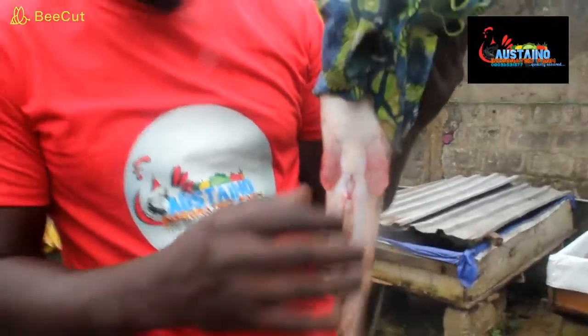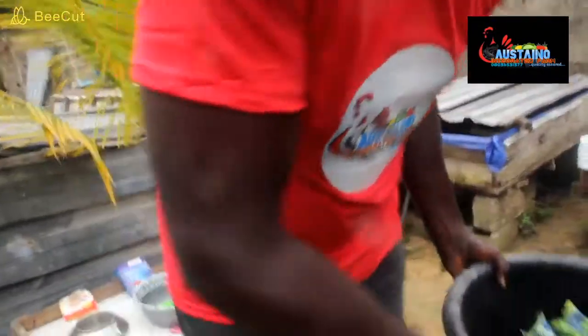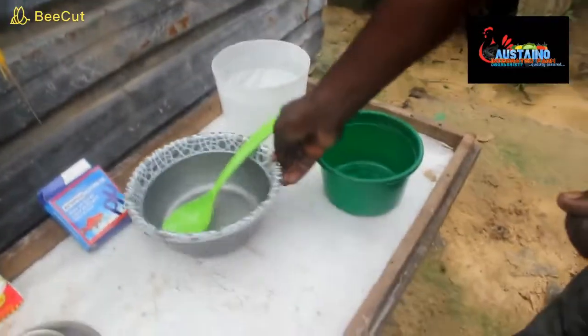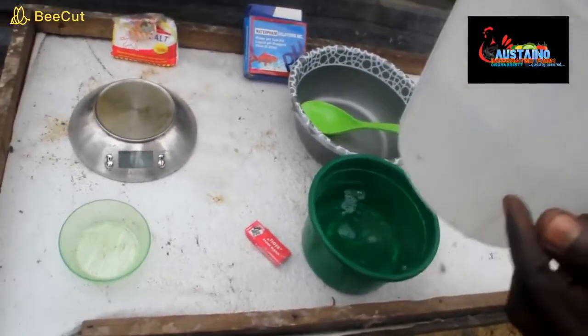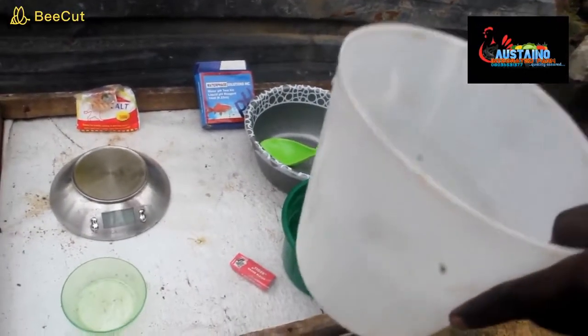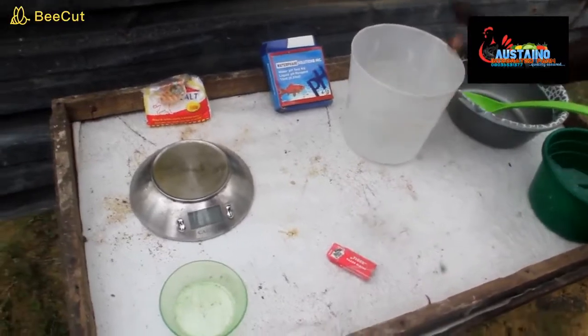So we're going to be cutting it open. Before we cut it open, we need to have our saline water. Let's see the procedure for making our saline water. You will get one liter of water. This water should be borehole water or normal water — don't use pipe-borne water that has been treated with chlorine. It will spoil your work.